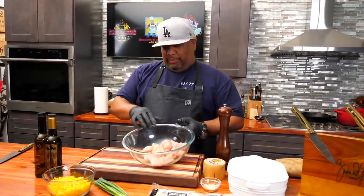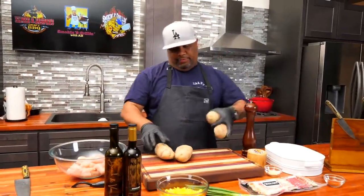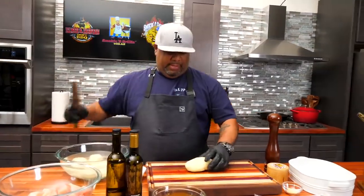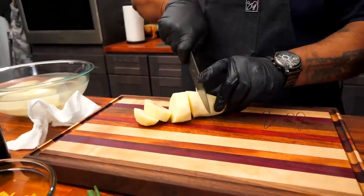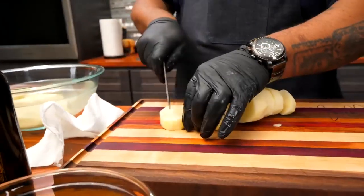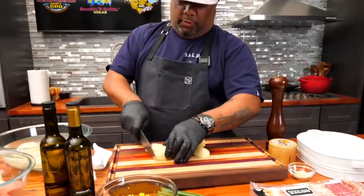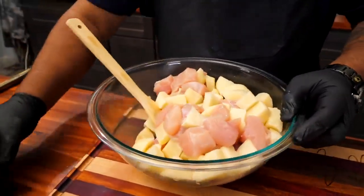I got my chicken cubed in a big bowl, setting it aside. Now I'm gonna peel and cut my potatoes — keeping them in water to prevent browning. I want these to be about the same size as my chicken. I'll do it this way so it's safer. I'm quartering them — this size is just about right.